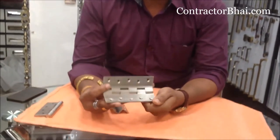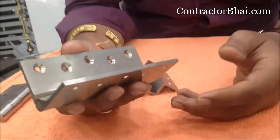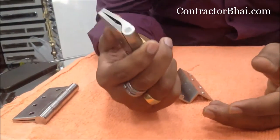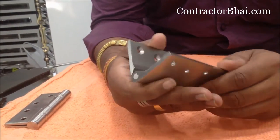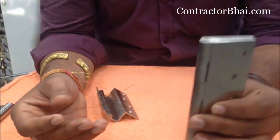So basically, hinges. These are the big shutters — main door, bathroom door, bathroom door shutters. These are the heavy door hinges.